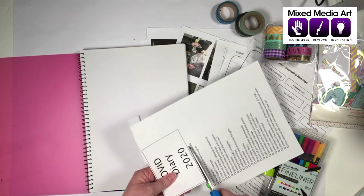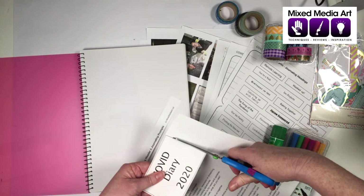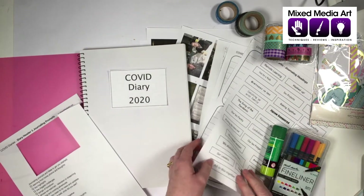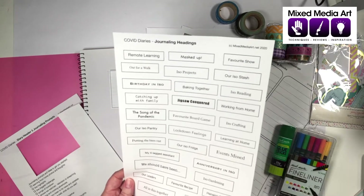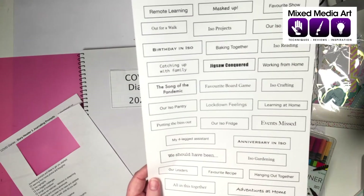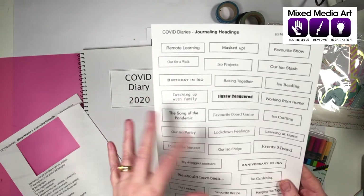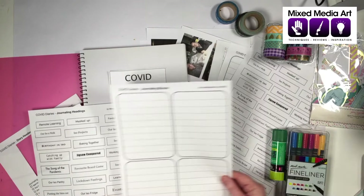The download comes with headings, a whole heap of journal prompts, and other little headings to use throughout the book — things like Masked Up, favourite shows watched in lockdown, jigsaws, how we're feeling, how our four-legged friends are going, where we should have been, and events that we've missed. There are also journaling blocks to help get those ideas down.